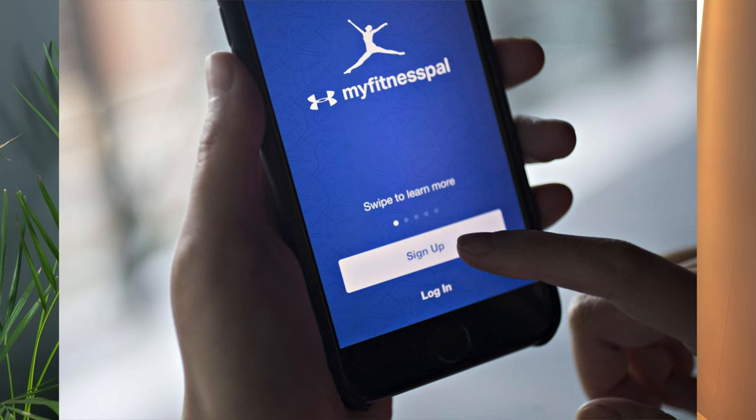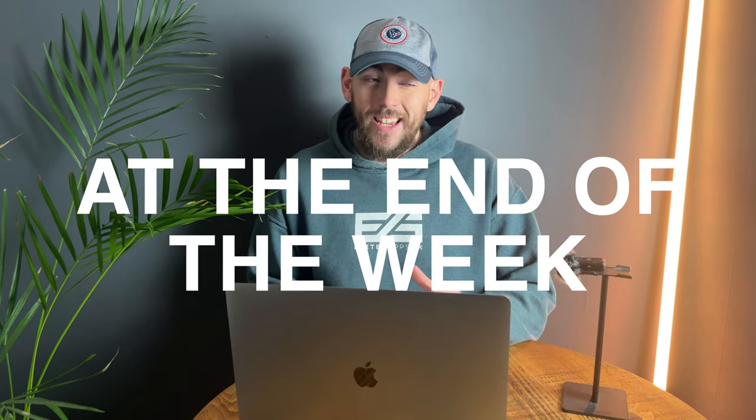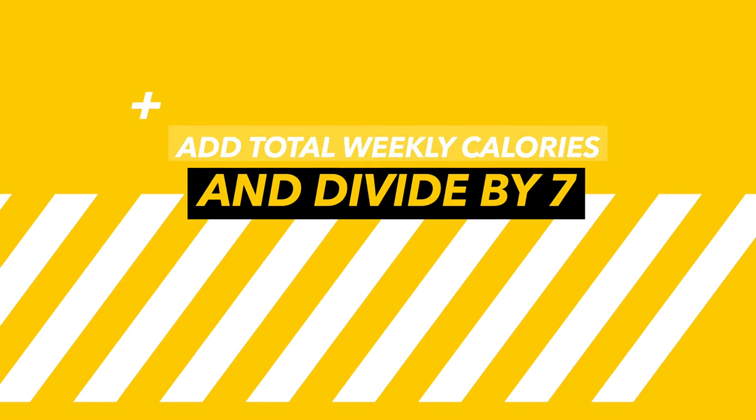To figure out your calorie needs, begin weighing your food and using a calorie tracker app like MyFitnessPal. Start by eating what you normally do on a daily basis, tracking all of that food and weighing yourself every single morning. At the end of the week, see how many calories you average per day — add all the calories up and divide by seven. Then check if your weight increased, decreased, or maintained.